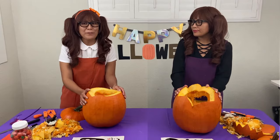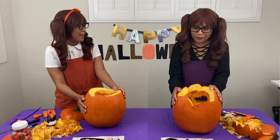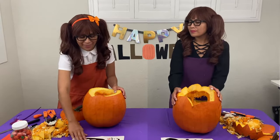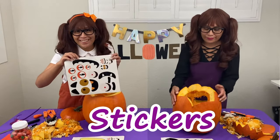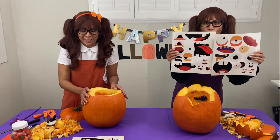So for this second part, we're going to use the back of the pumpkin that we just carved and decorate with stickers! Let's begin!